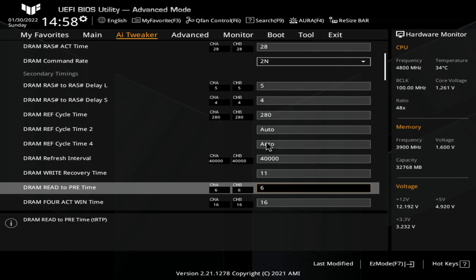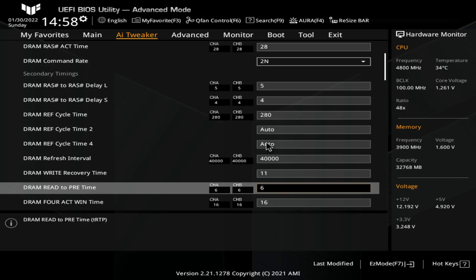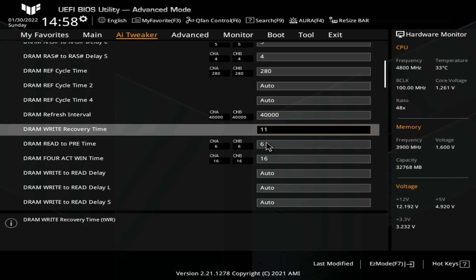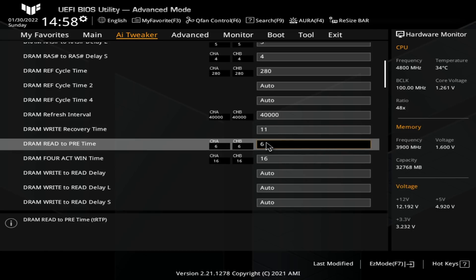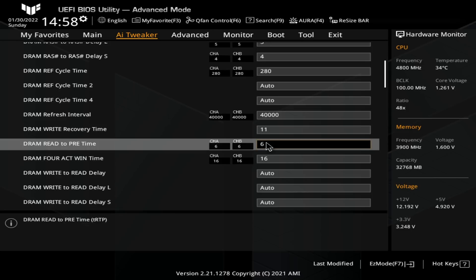TRFC is at 280, then we have TREFI at 40,000, write recovery time at 11 which actually ends up being 10 in the OS. This is a thing that ASUS boards do — I don't know why, there's an explanation for it I've just never bothered to look into it. It doesn't concern me too much, and it ends up being 10 once we get into the OS and just works just fine.